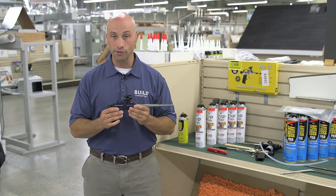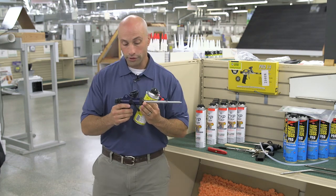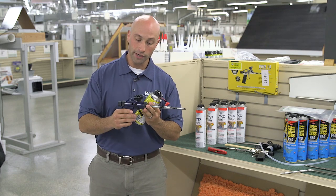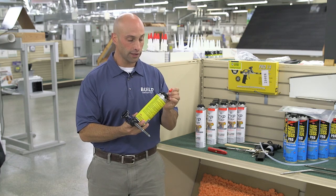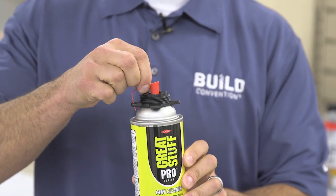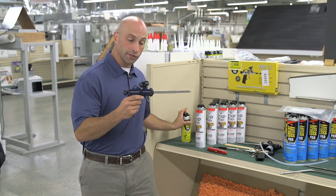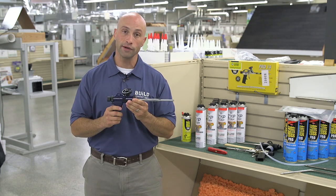The last thing to talk about is the proper use of gun cleaner. When you're changing out cans of foam, you'll often get buildup right in the can adapter. Take a can of cleaner, use your red spray tip, and spray off that excess foam. The foam will dissolve, you'll have nice clean threads, and be ready to screw on your new can of foam.